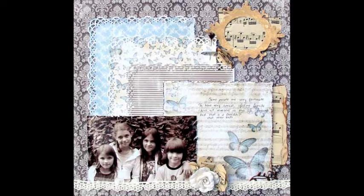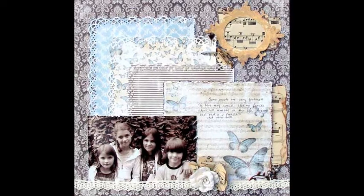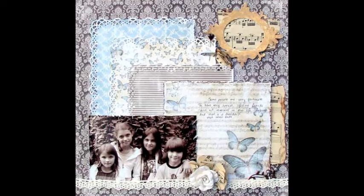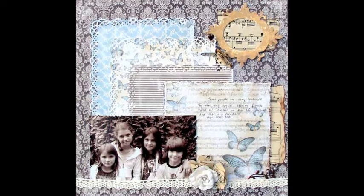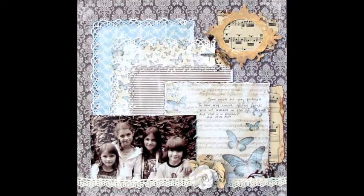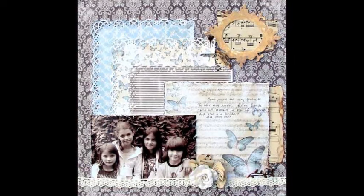Agnieszka Bledia loves to make 12 by 12 inch pages and she designs for Berry 71 Blue, Scrap FX, BTD, Pixie, SOUS, and Inka Dinka Du. She is blogging too.